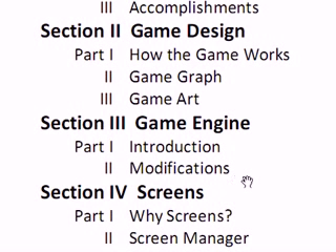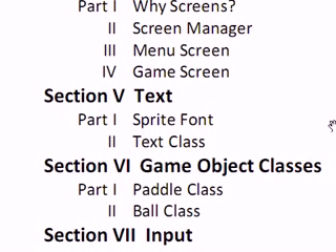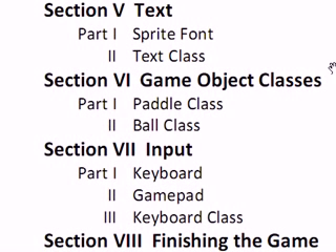Section 3 will cover the game engine — we'll introduce you to the very basic game engine provided by Microsoft when you do File > New Project > New XNA Windows Game, then we'll modify that for our needs. Section 4 will discuss screens: why they are important, a screen manager, a menu screen, and a game screen. Section 5 will be text: sprite fonts, an introduction to what they are, and a text class. Section 6 will cover game object classes — anything in the game is a game object, like the paddle and ball. You'll have two paddles and a ball, so we need to create the paddle class and the ball class.